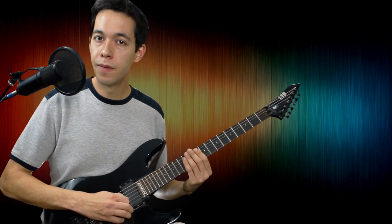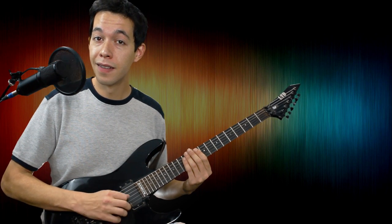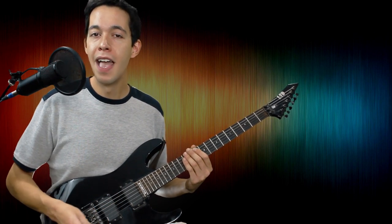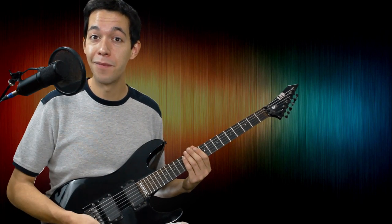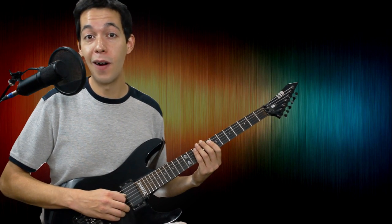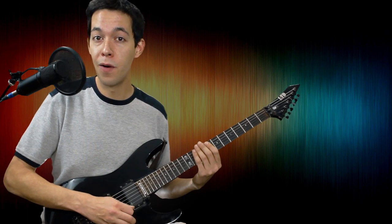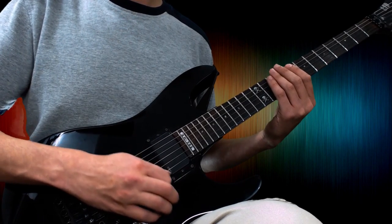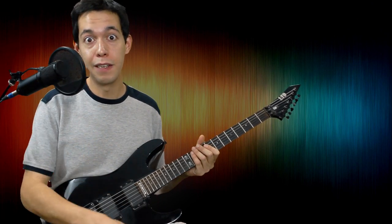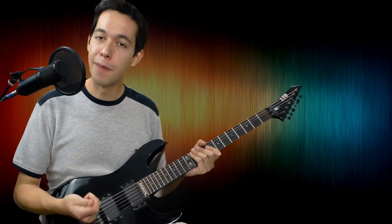I'll try speeding it up. What you don't want is a strum — you're not sweeping if it sounds like that. A sweep is supposed to be a controlled falling of your pick. Once you've done it with three strings, I'd recommend trying it with four strings — it's going to get substantially harder adding that fourth string. If you can do that steadily, then you are ready to go into the first actual sweeping pattern.